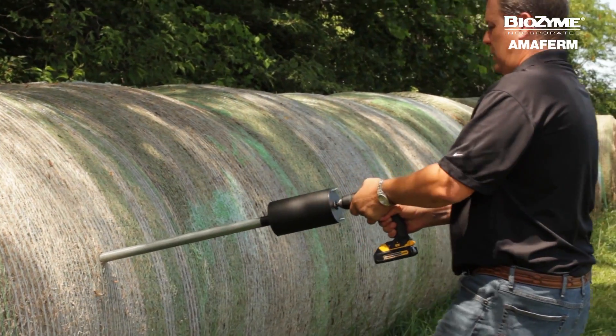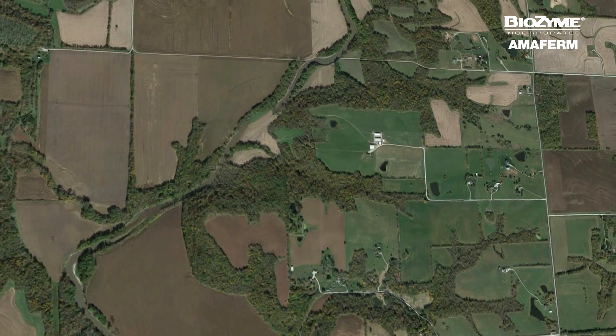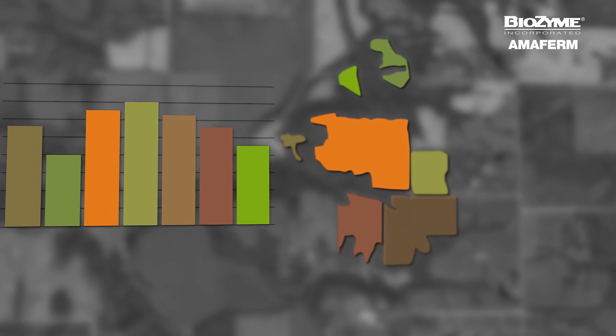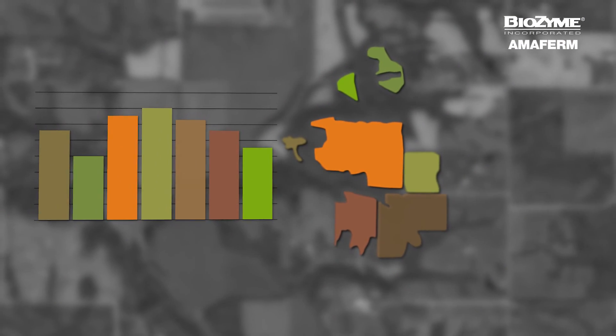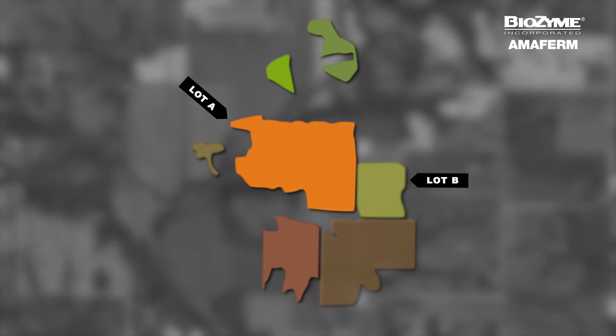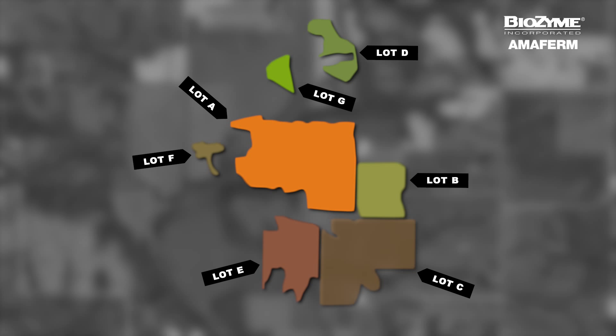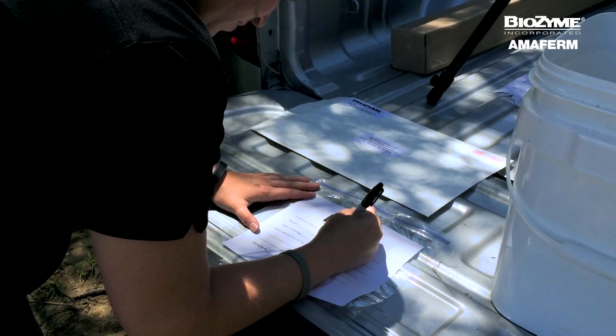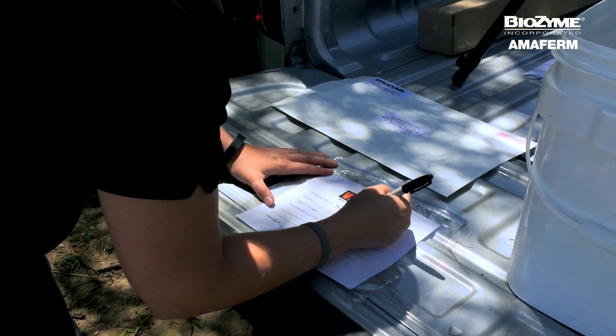So let's talk about the proper way to sample your hay with a hay probe. First, we need to keep in mind that different fields and different cuttings will have a different analysis. If you have multiple lots of hay and intend to use these hays in your feeding program, you should take a sample from each lot. Today, we're only going to sample one lot and show you how to take and send a sample that's representative of the entire lot.